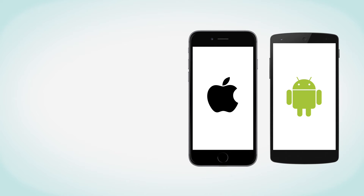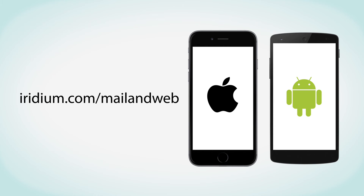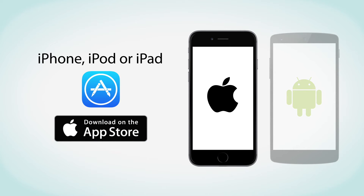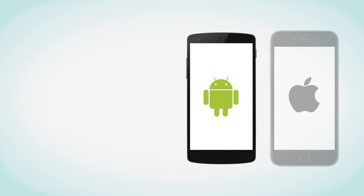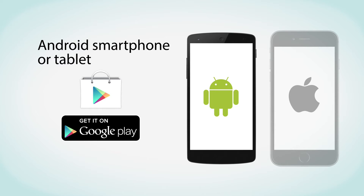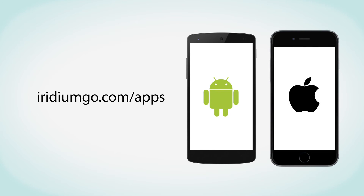To obtain your free Iridium Mail and Web app account and login details, register at iridium.com/mailandweb. Third-party apps developed for use with Iridium Go will be featured on iridiumgo.com/apps. To download the Iridium apps on your iPhone, iPod, or iPad, use your device to search for them on the App Store. To download the Iridium apps on your Android smartphone or tablet, use your device to search for them on Google Play. Additional information for compatible laptop software can also be found on the iridiumgo.com/apps webpage.